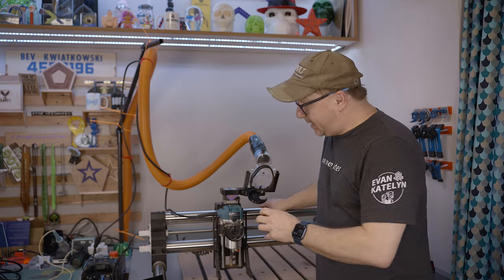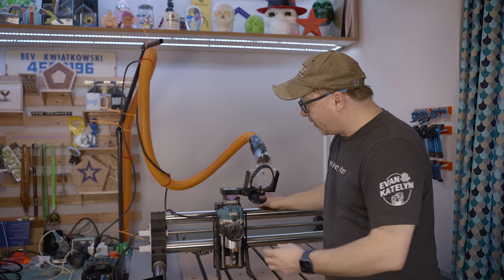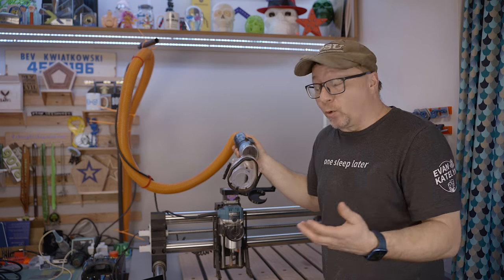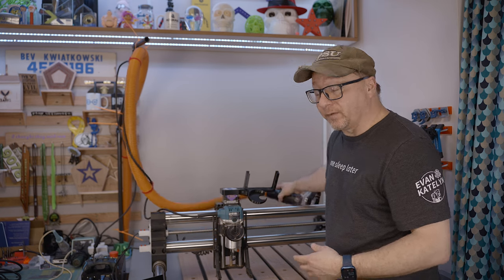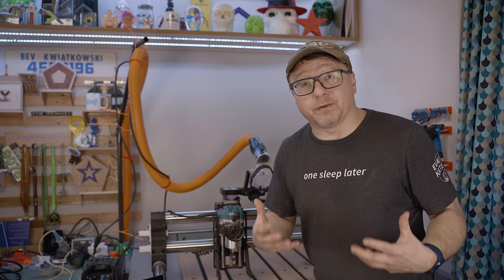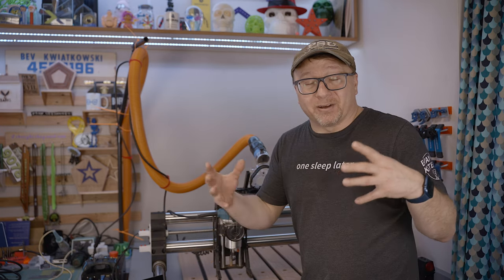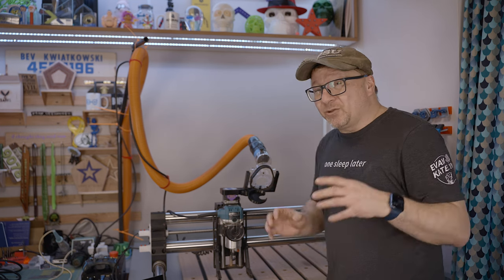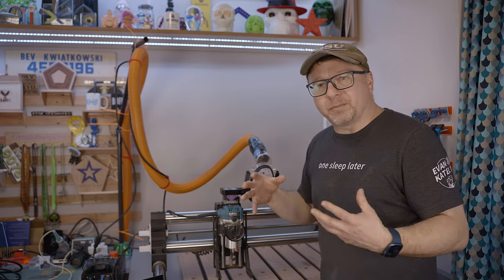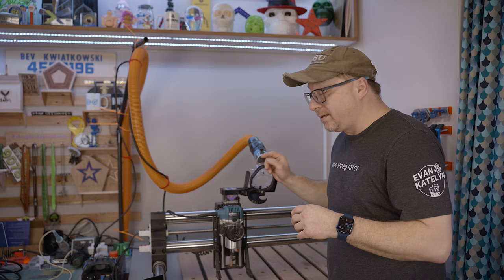The next upgrade I would like to recommend for your Onefinity is this dust shoe holder, which I got from John at Huntington Builds. It attaches very conveniently to the stepper motor through one little bolt, and then allows your dust shoe to sit in this little U-shaped device, readily accessible at all times. More importantly, it allows you to keep track of your dust shoe — it is not laying on your work surface or flopping around. As you're jogging your machine, the dust shoe is in a location that won't interfere with your operations. I have run over my dust shoe and dust hose more times than I care to admit, so this inexpensive device really ups your game and keeps obstacles from damaging your machine or your work.